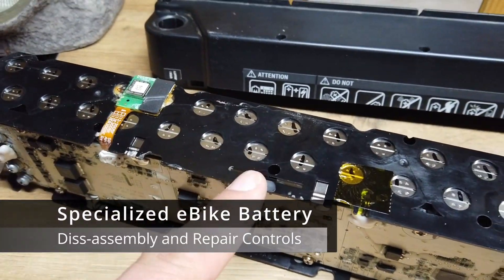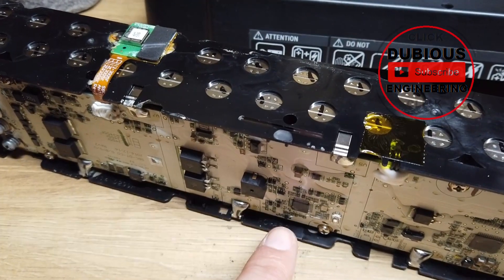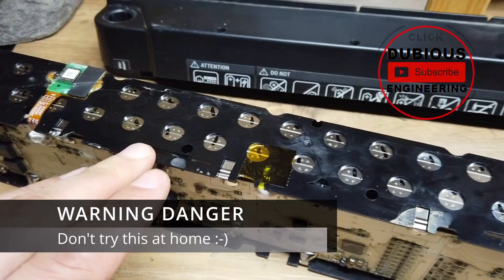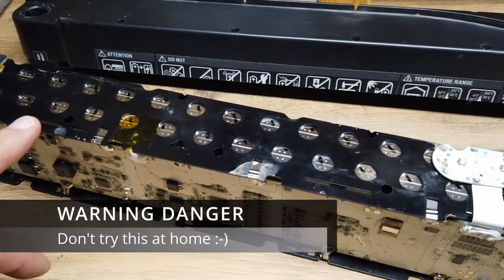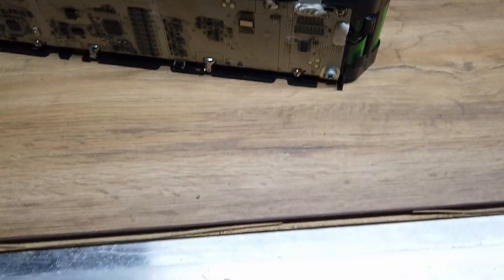Just be aware that these things hold a rather dangerous amount of power. You can see by the little flashing light down the bottom here that this is still live and active, so even when you've got it out of the pack it's still dangerous. Don't put it on anything metal.